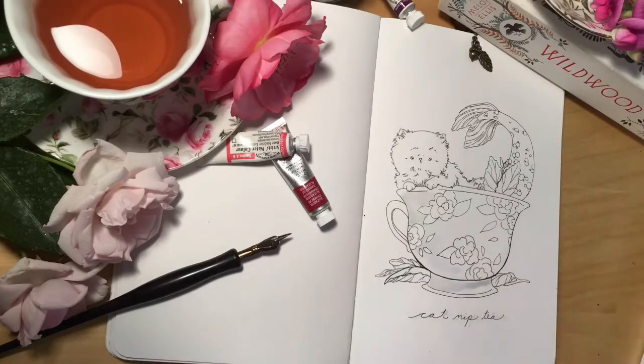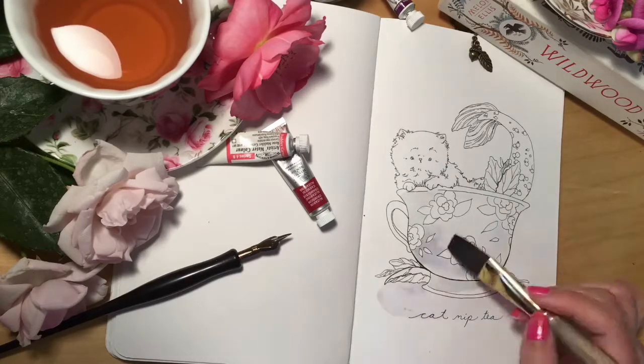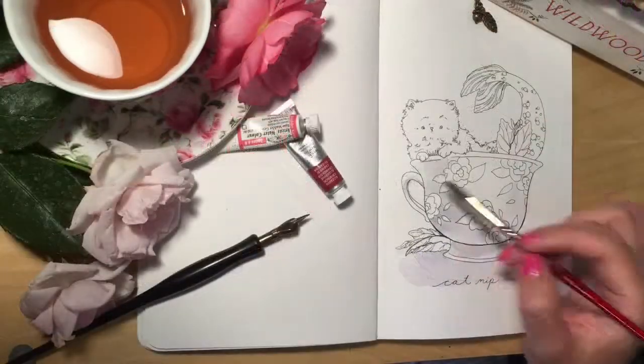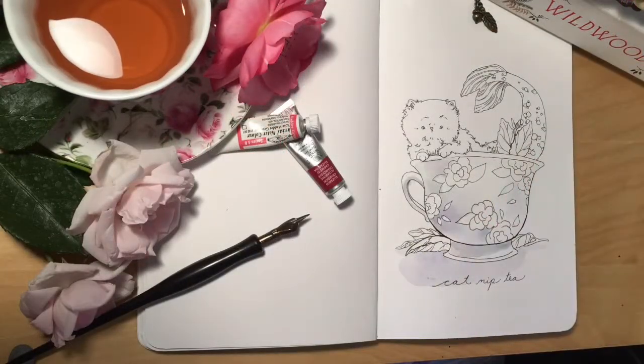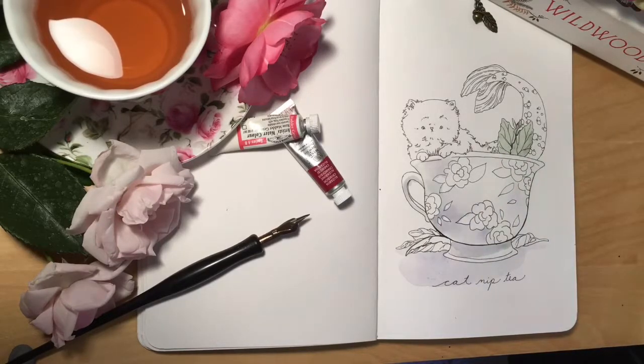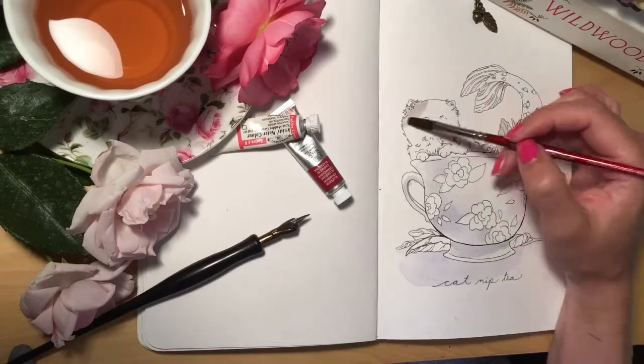Hi guys, this is Kimberly and this is a speed painting of a catnip mermaid that I painted. Here I'm just putting in some basic shadows and building them up. That's something kind of unique to watercolors — different than acrylic or oil paint where you want to start dark and work to light, but in watercolors you start light and build up to dark.